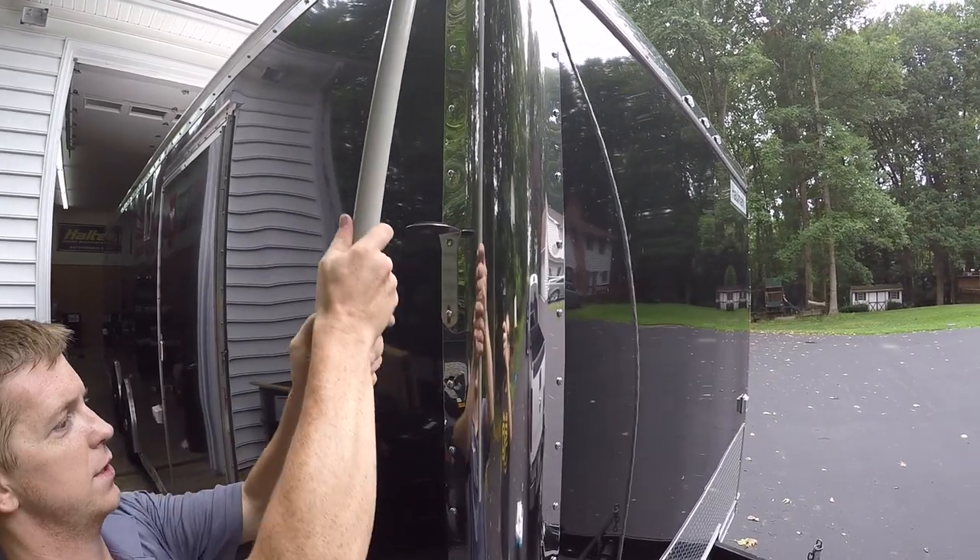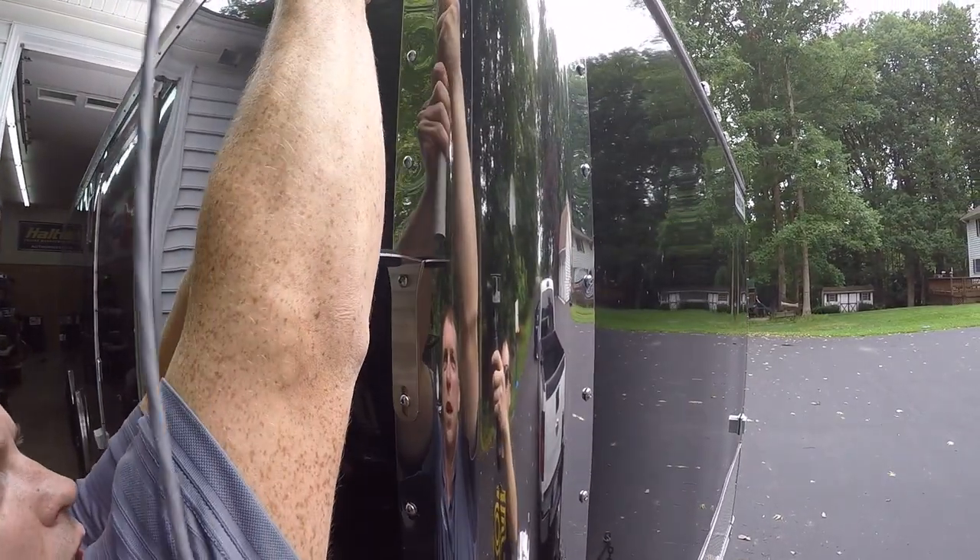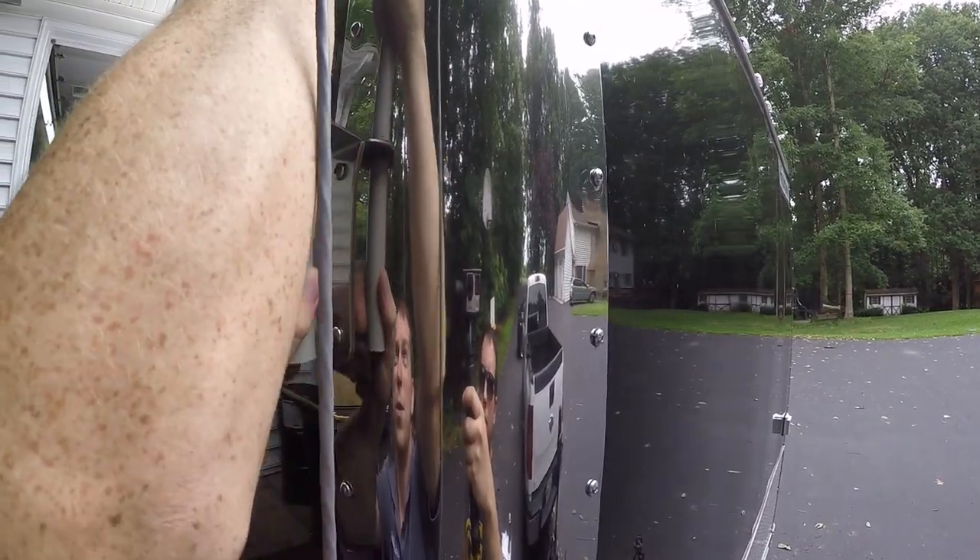Next, lift the pole above the upper bracket and slide it down until the pole sits firmly in the lower bracket.